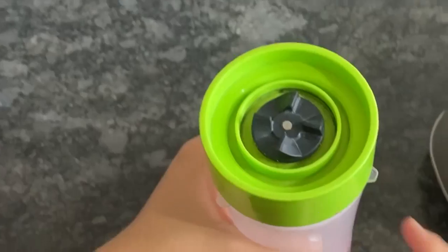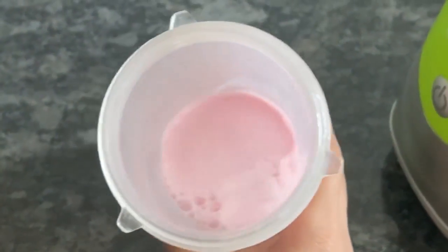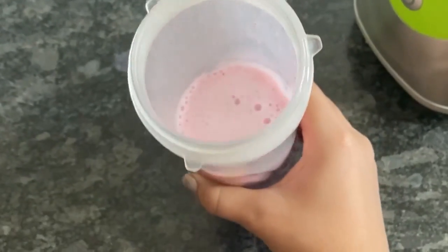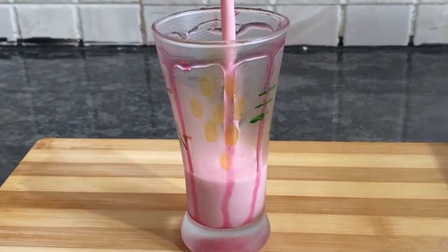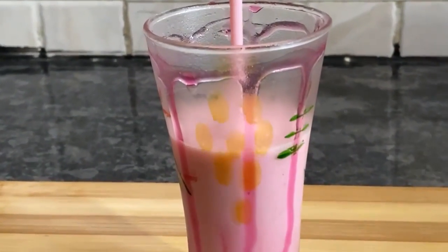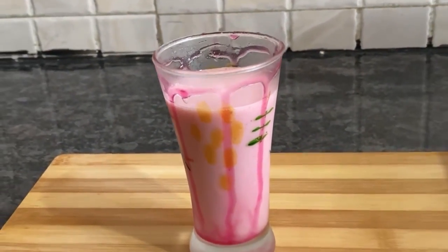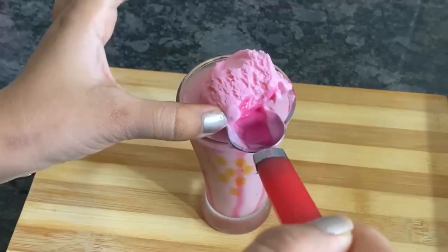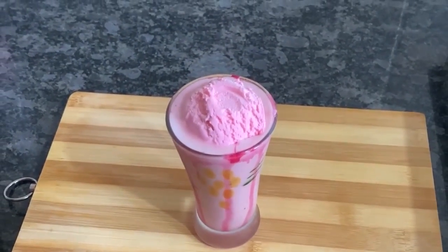Now I am going to serve it in a serving glass with ice cream. This is a creamy texture, very tasty. I will now pour it into the serving glass.